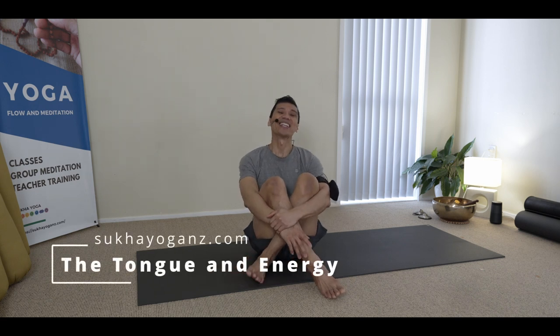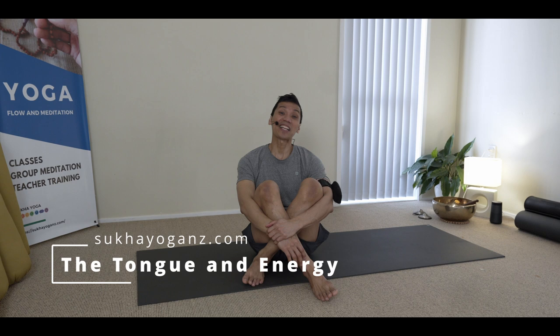Namaste. How's it going? Today's topic is interesting, and this comes from my personal practice.